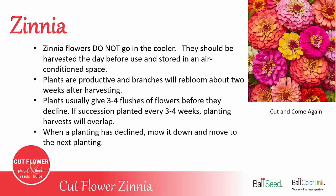It's really important to know that zinnia flowers do not go in the cooler. If you put flowers in the cooler at 35 to 38 degrees, they'll turn brown and go bad.